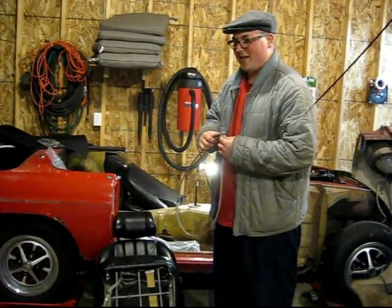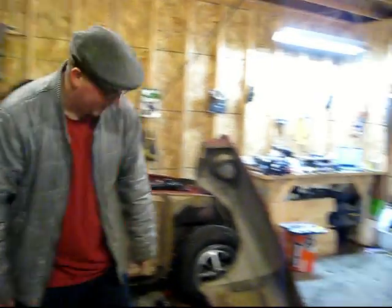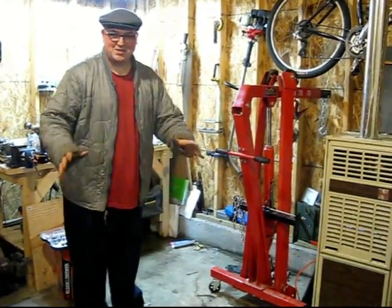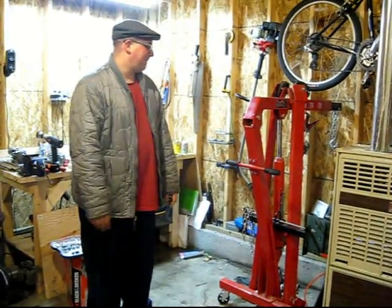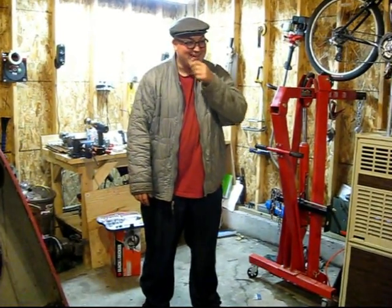Yeah, other than that, that's pretty much the seats. My brother borrowed an engine hoist from his friend Jesse, so thanks Jesse, thanks Tim. Pretty soon the engine's finally going to come out — hopefully this weekend. Any feedback, just go ahead and email me at martysgarage@gmail.com. When I release new shows, I post them on Twitter at twitter.com/martysgarage. It's also available on iTunes and Zoom Marketplace, so tons of places to find it. I'll see you next week. Thanks.